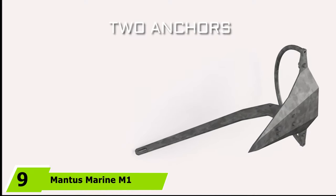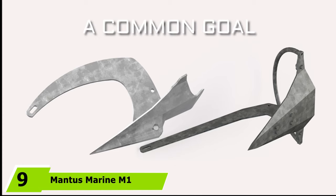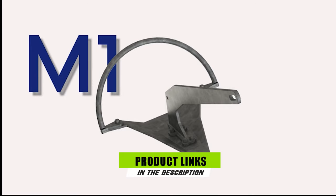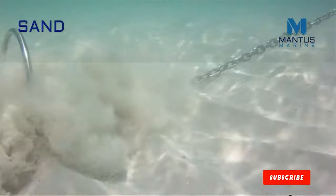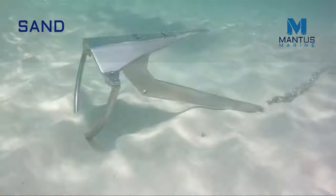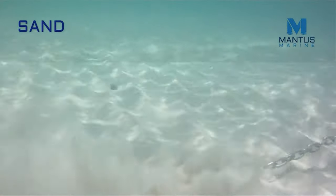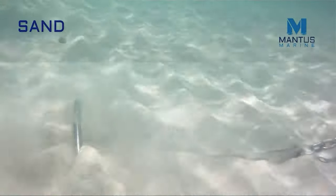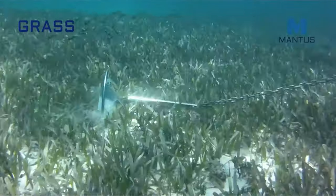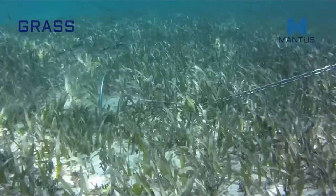Next at number 9, we have the Mantis Marine Mantis Anchor Galvanized. This anchor performs a lot better than other options out there. It is capable of penetrating dense, grassy bottoms and is adept at setting fast without any trouble. This vessel anchor breaks down to allow easy and convenient storage. You could store one or two as spares without consuming more vessel space. This is also available in multiple size options for you to pick from. If you prefer an anchor that can be set quickly and make resetting and retrieving a child's play to handle, then this model can satisfy your requirements.